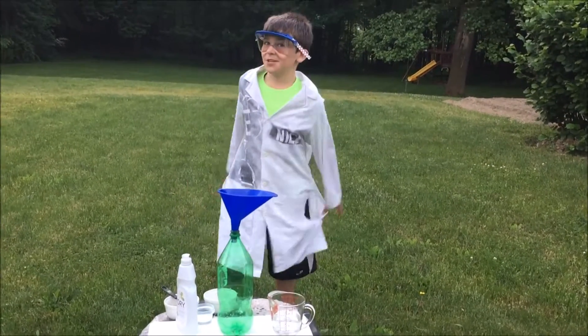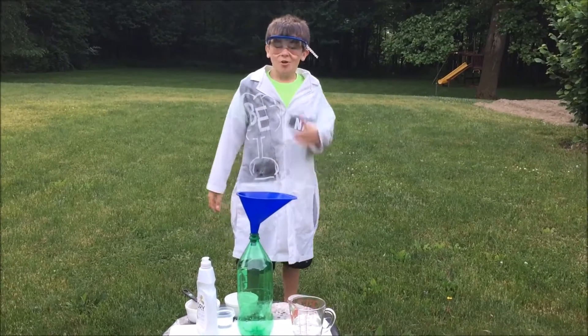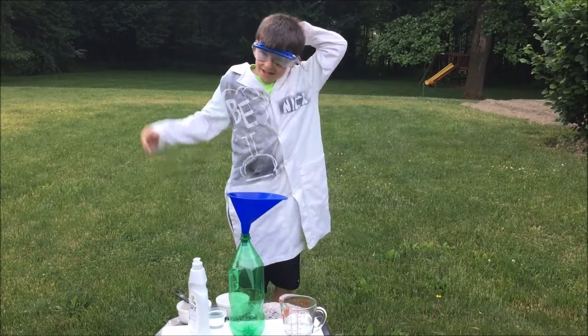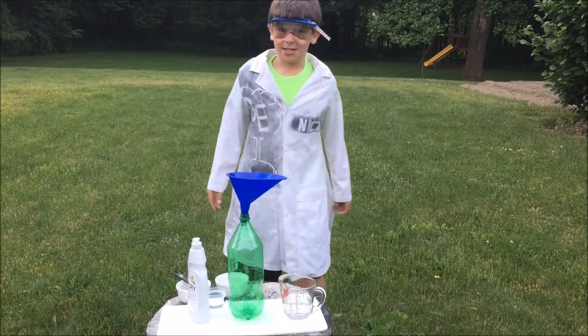Hello guys, it is Basement Experiments here with another video. Today we are outside, and this is going to be an exciting experiment because there is going to be an explosion.